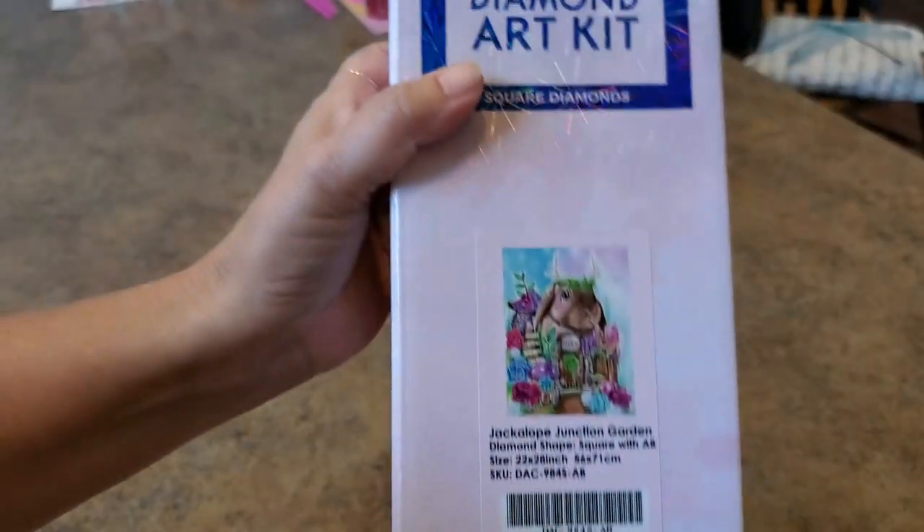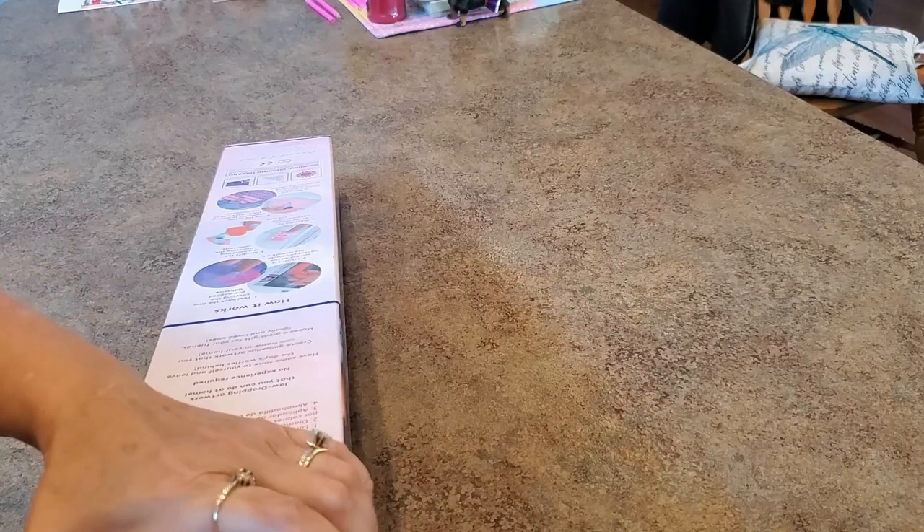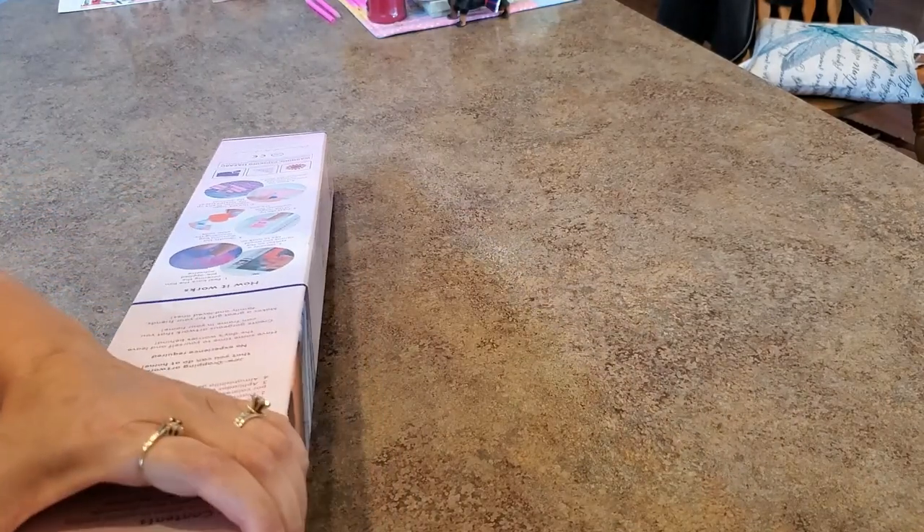So which one do you think it is? It is a square, 56 by 71. And I got Sheena Pike — it is Sheena Pike! I love Sheena Pike. Okay, let's get into it!